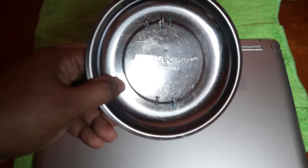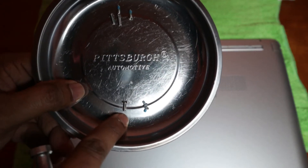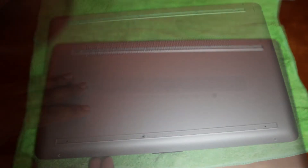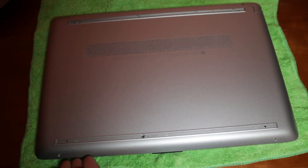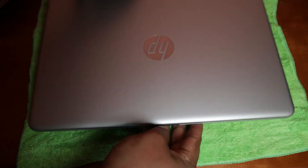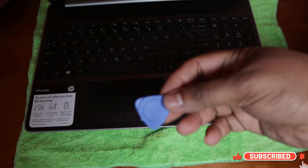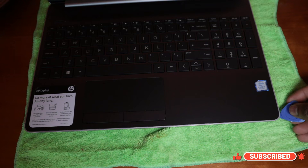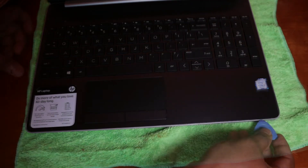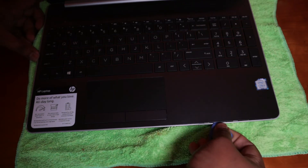I keep all the top screws in the top position and all the bottom ones at the bottom, so I know exactly where each screw goes. Now it's time to open the cover — flip the laptop and use a small plastic pry tool on the corner and pull it up gently.